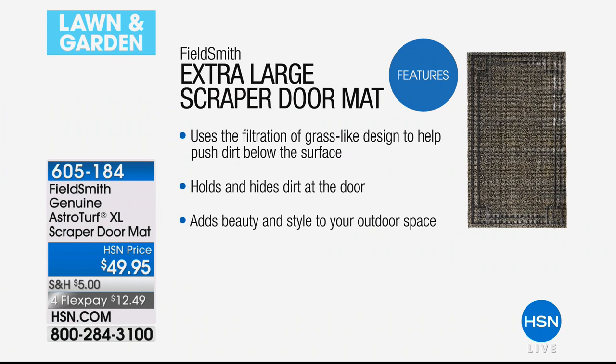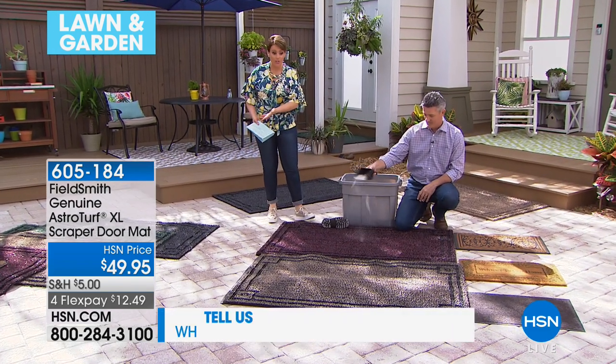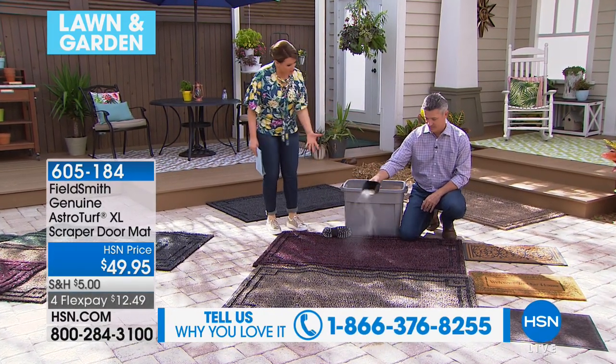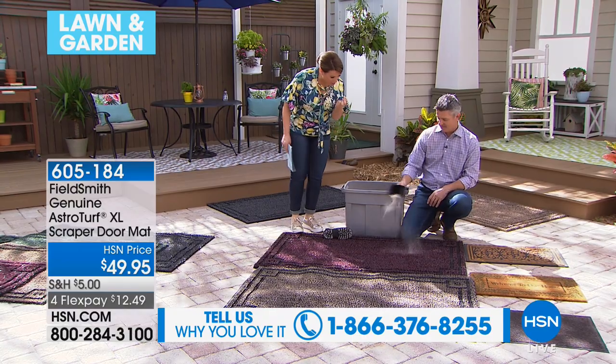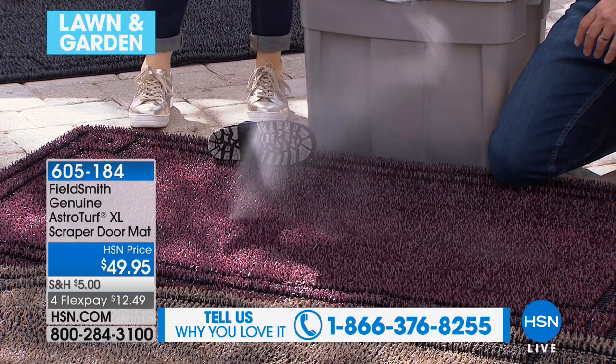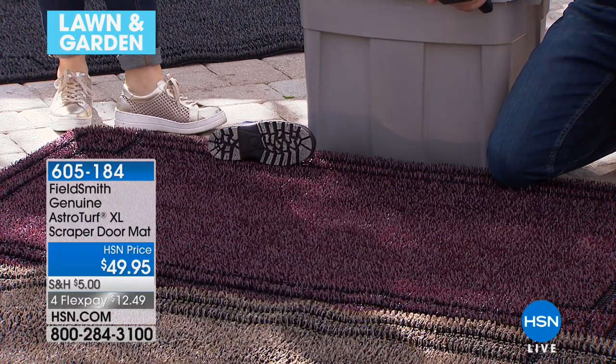You will be blown away. The dirt on a regular doormat sits on the surface, so by nature it starts tracking in at some point. It might do the job in the beginning, but as it gets dirty, it's going to start coming into your home. That ruins your floors. What's crazy about this one is that it scratches off the dirt, holds it, and — more importantly — hides it. So your guests never know your mat is full of dirt and dust.